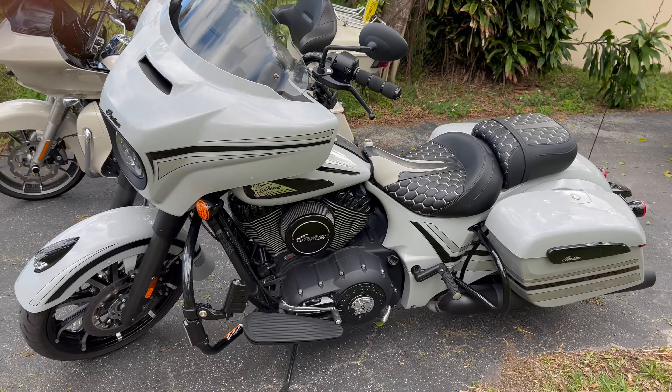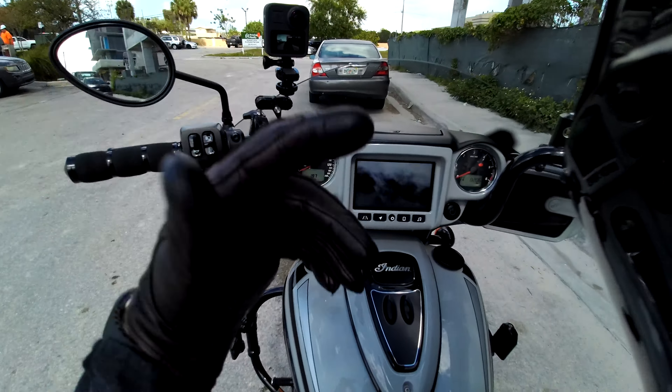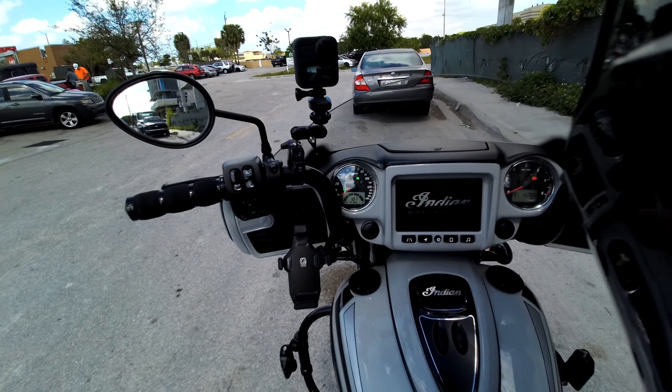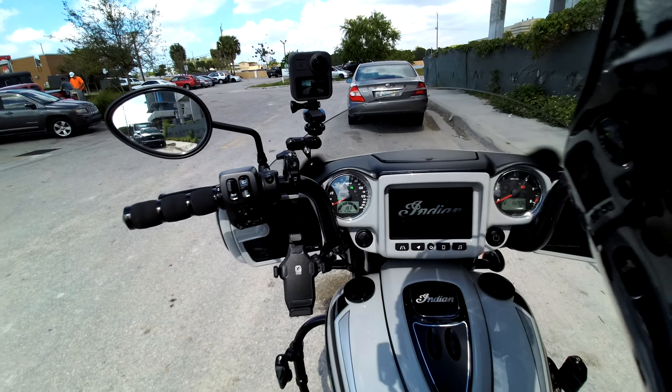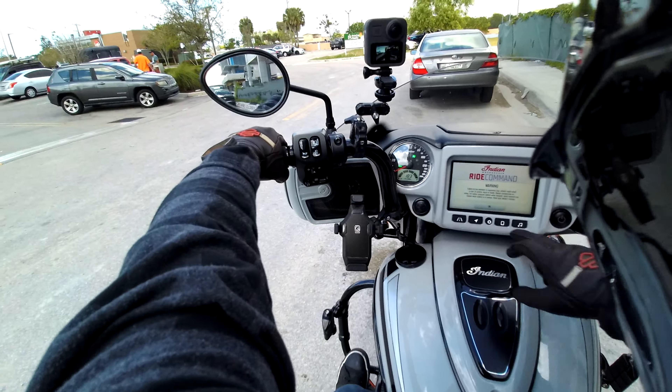I had some technical difficulties — my SD card ran out of space so I had to erase everything on it. Now we're back again, so let's get back to the test ride.